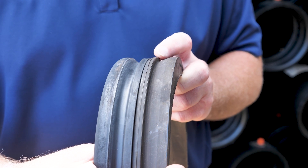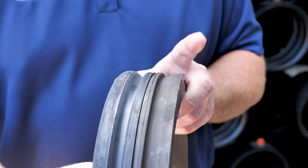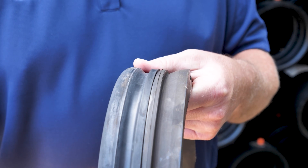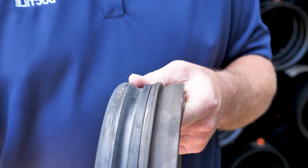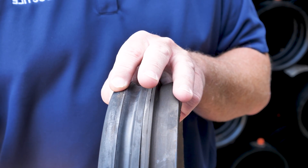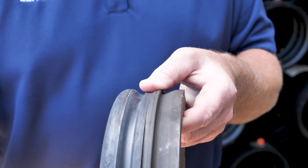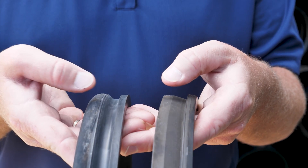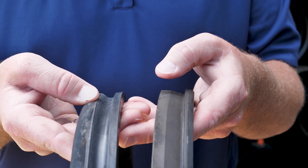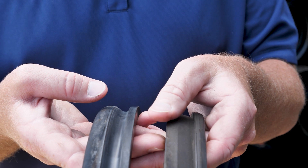Looking at these two gaskets side-by-side, you probably notice very little difference. However, if you were to try to use one gasket where the other gasket is needed, you can run into a problem. That's because these two gaskets fit into two different manufacturers' pipe. On the left you have the Titan joint gasket for use in Titan joint pipe manufactured by McWane and U.S. Pipe. On the right you have the Fastite gasket used in American's Fastite joint. If you compare the bulb on the Titan joint and the Fastite gasket, you can see that the Titan joint has a more rounded edge to it, where the Fastite has more of a straight edge.